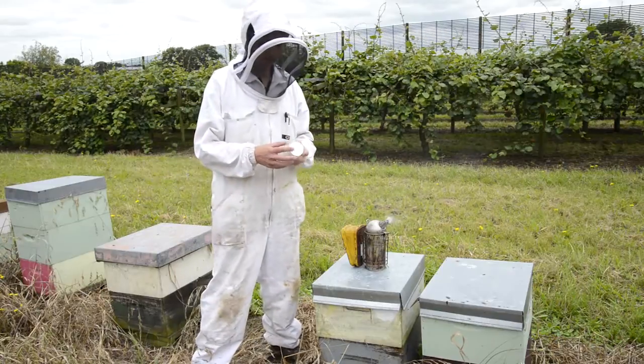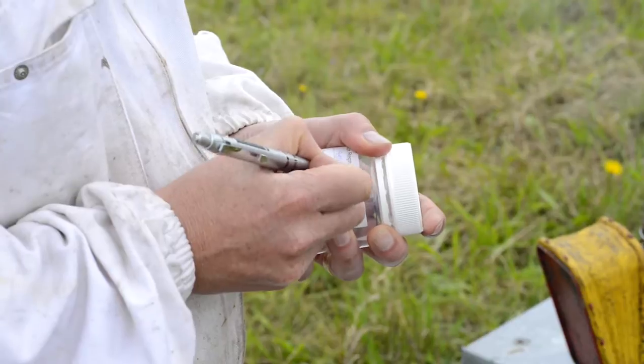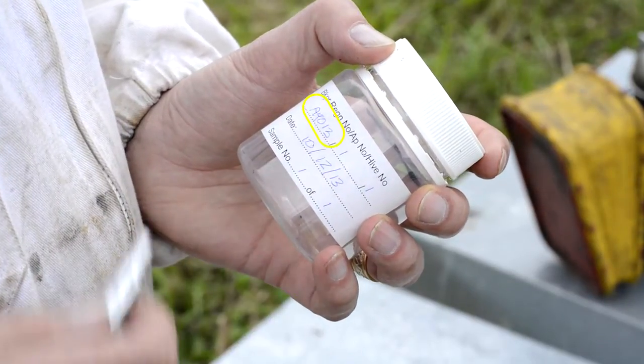The first thing you want to do when taking a bee sample is make sure that your jar is well marked — nothing worse than getting a whole lot of unmarked jars at the lab. Make sure you get your beekeeper number, the apiary number, and the hive number if applicable. Also make sure you've got the date, and if there's more than one sample, note down which sample number it is.